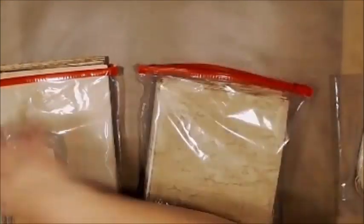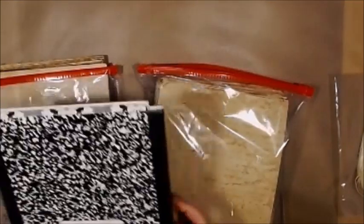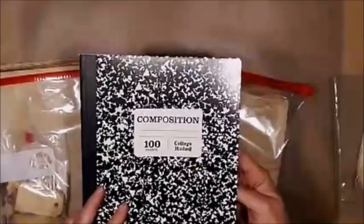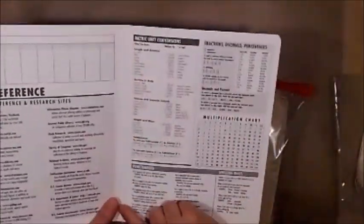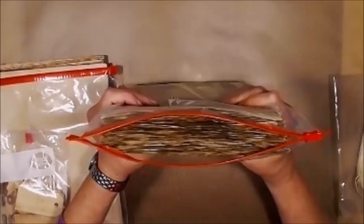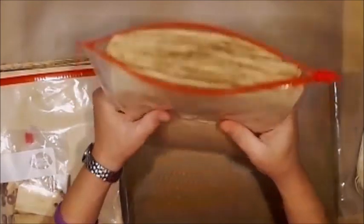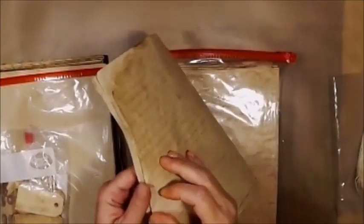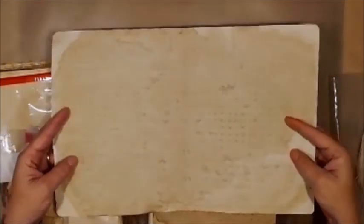I took a composition notebook, opened it up — it's only one signature — clipped the thread, and pulled out all the paper. This entire composition notebook got coffee-stained. You can still see the lines on it. How cool is that?